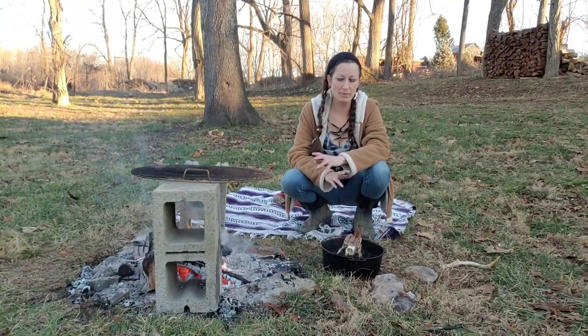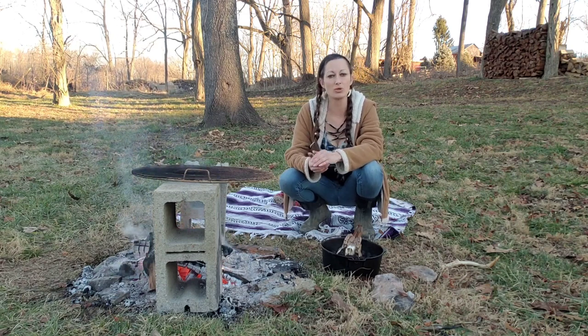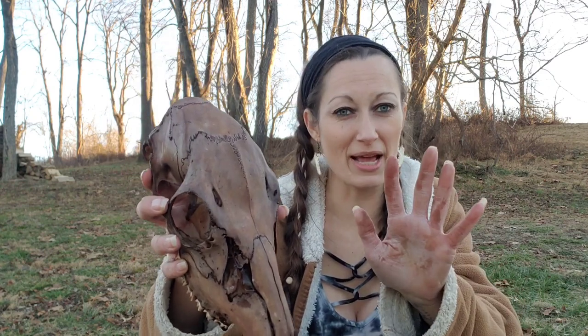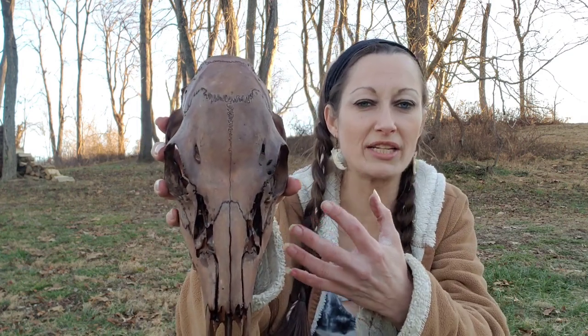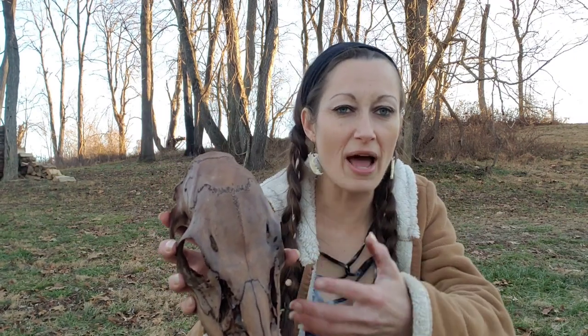I do want to add that heat can make bones brittle. I am using this skull for craft, but if you were going to use a piece of bone as a weapon or needed it to be stronger, I would recommend allowing it to cool off first. This is our finished skull — he's still dripping a little from the dye, and obviously my hands are also stained, so beware of that. As you can see, the walnut hull created this dark, beautiful, rustic stain.